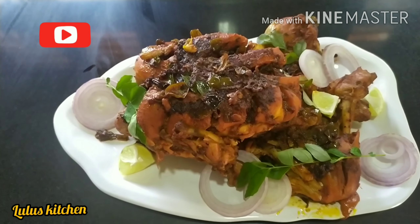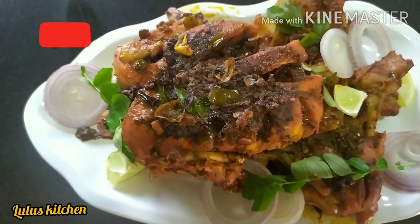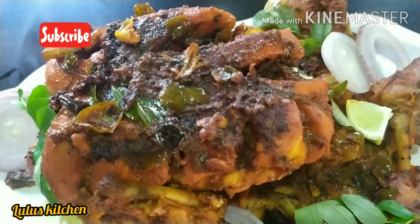Hi friends, welcome back to my channel. Now we have a full chicken recipe.